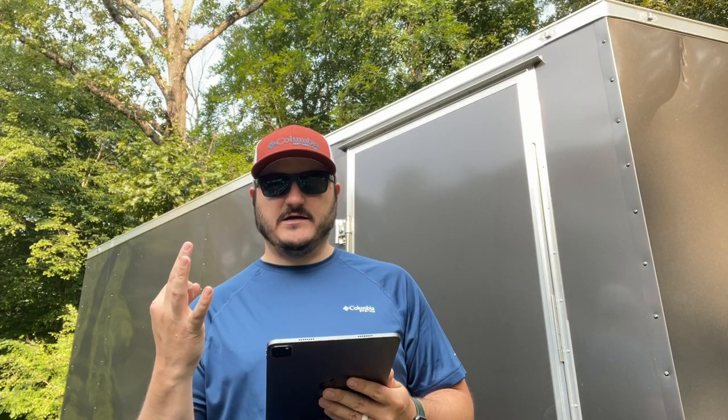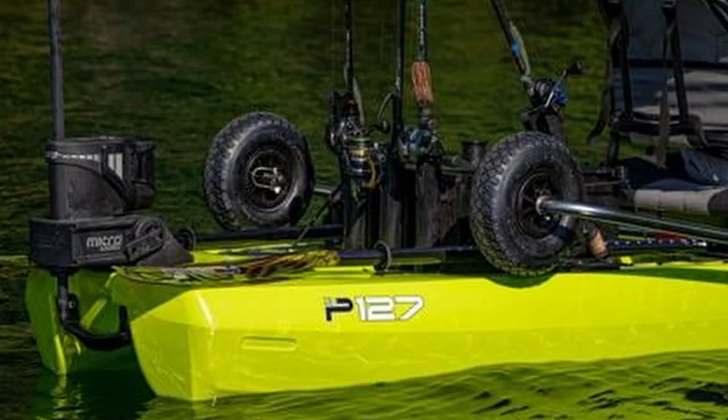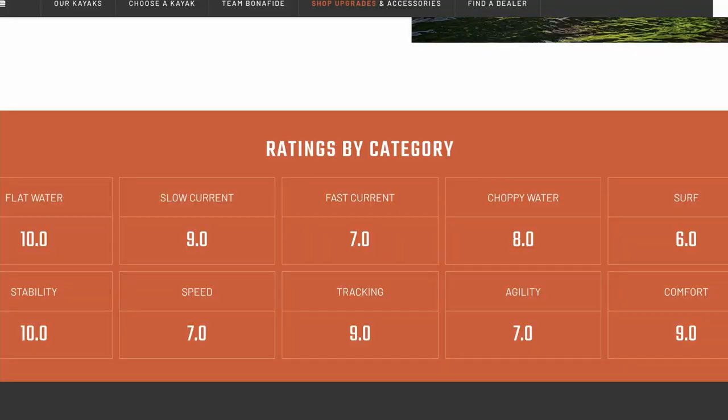The price was released — it is $2,999, so three thousand dollars. It looks like the same hull design as the SS127 and the rest of the Bonafide lineup. Here's how they rate it by category: flat water 10, slow currents 9, fast current 7, choppy water 8, surf 6, stability 10, speed 7, tracking 9, agility 7, comfort 9. I still wouldn't call it a surf boat — you're not going to punch through the surf with this.